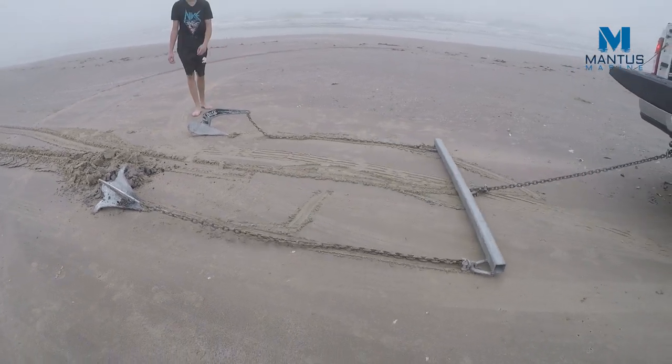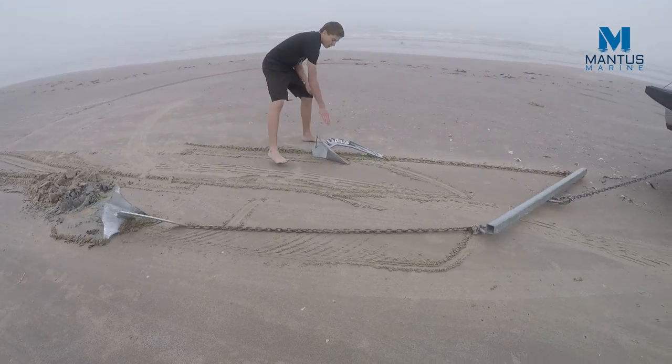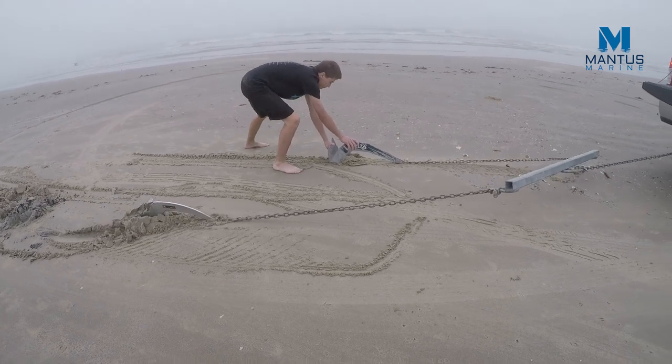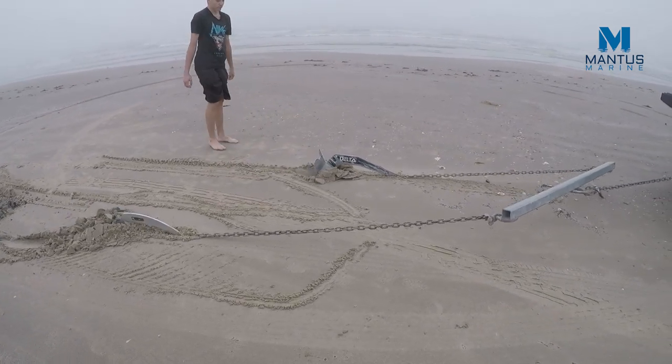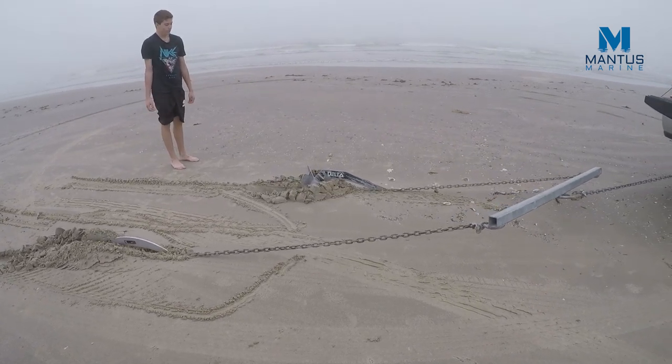Because the Delta was having difficulty setting, we tried helping it by having a person shove it into the bottom to see if that would help it set. You can see what happened.